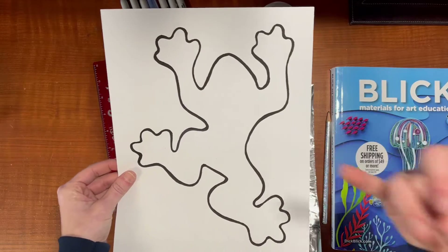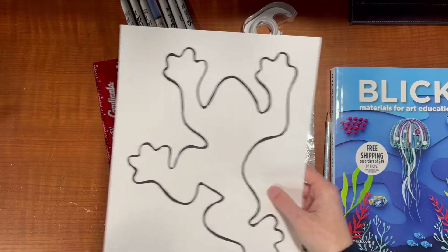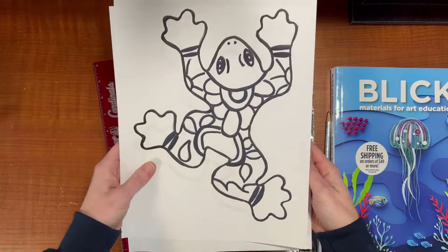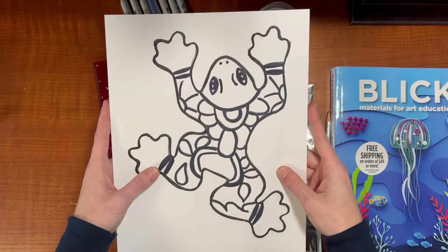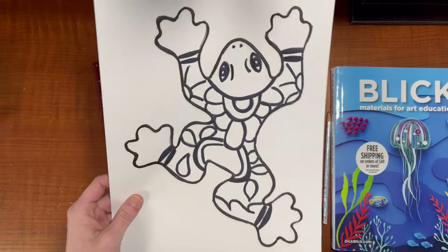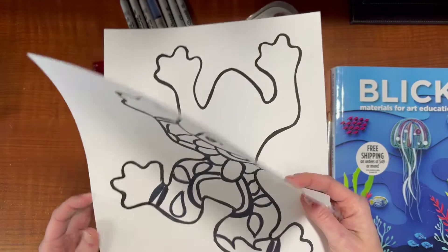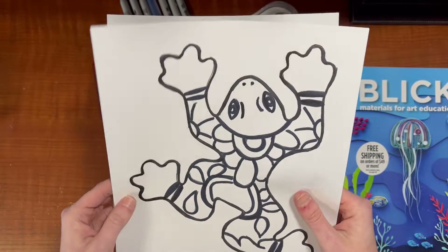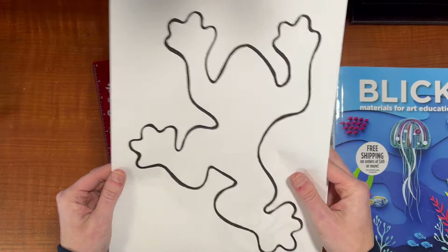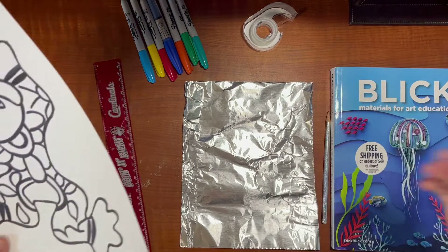This template happens to be a frog, but I also have a lizard and a sun that you could do. You're going to take some time and decorate it — this is the one I decorated. It looks like Mexican Talavera, which is like the Mexican tiles that are very decorative and also done on pots. Once I hand you this, you can go ahead and start decorating it. Right now I'm going to show you how to transfer it onto here and make our Ojalatas.